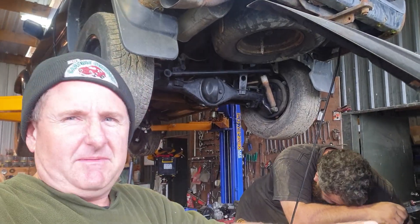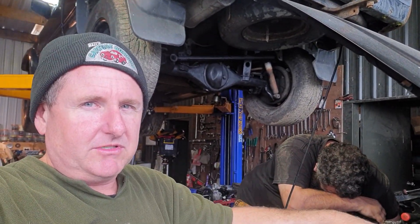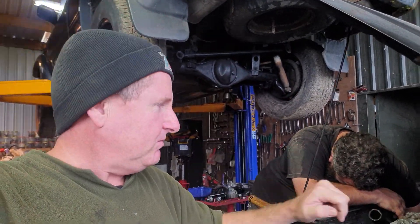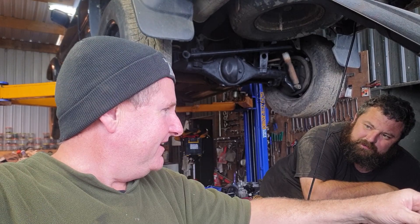Hey guys, Kelvin from Couching Company in New Zealand and Jason. He's a bit grumpy because he's putting his hands in places he doesn't want to put them — he's got big gorilla hands and they don't work so well in little tight spaces. You're not good in the dark?